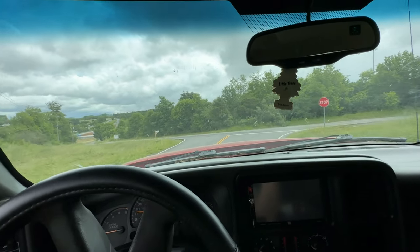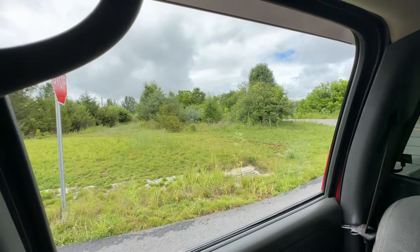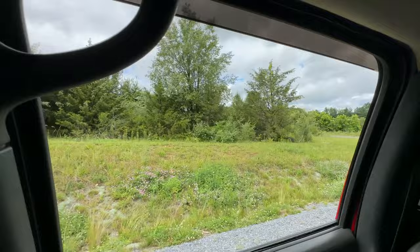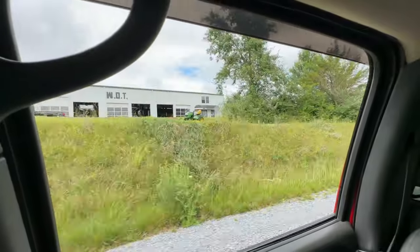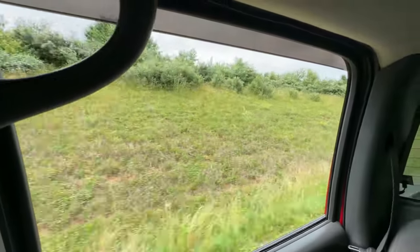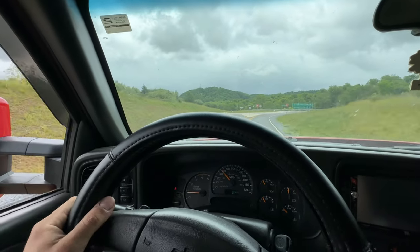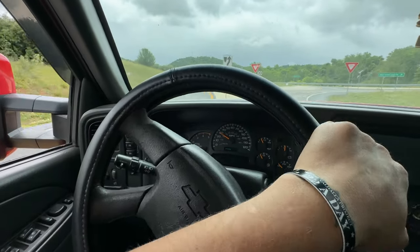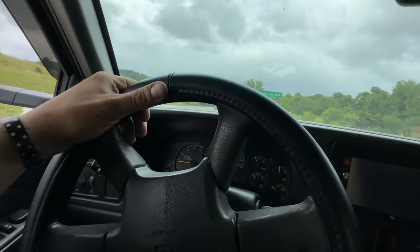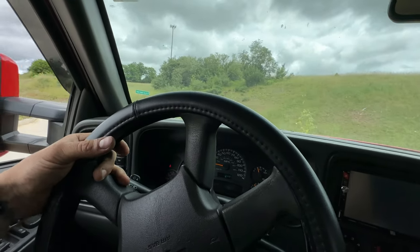Oh my god, that's dumb loud! I love it! That's like half throttle just putzing around. I really don't make it a habit of beating on other people's stuff — my own stuff, that's a different story — but customer stuff I'm good. This thing is dumb loud though, I love it.